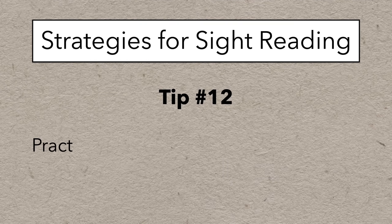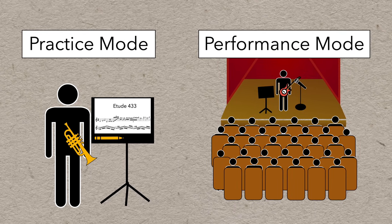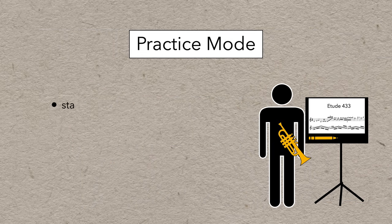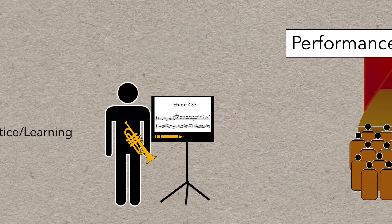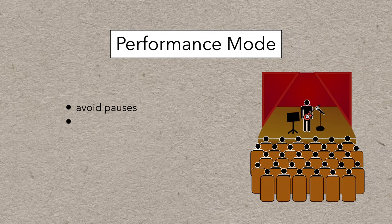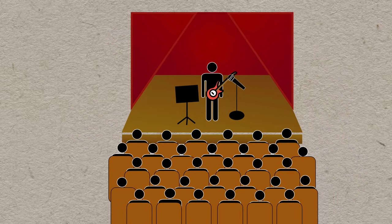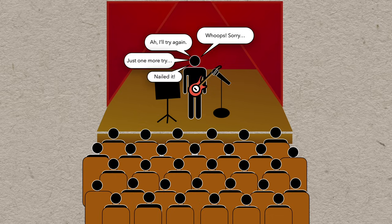Tip number 12 is practice staying in performance mode. When you're playing music, you can either be in practice mode or performance mode, and it's important to be aware of which mode you're in. When you're in practice mode, you're allowed to start, stop, pause, review, and retry — that's all fine because you're just practicing. But performance mode is different because the goal is to avoid pauses and hesitations and to get through the piece start to finish in one unbroken attempt. Even if you make a mistake, you have to keep going with as little interruption as possible, because nothing saps the energy from a performance more than stopping and going back to try a tricky section a few times.